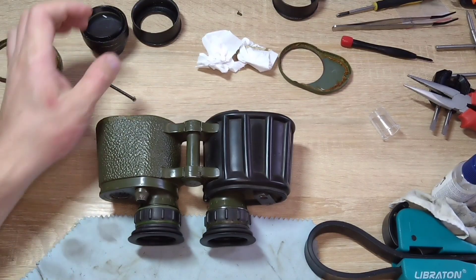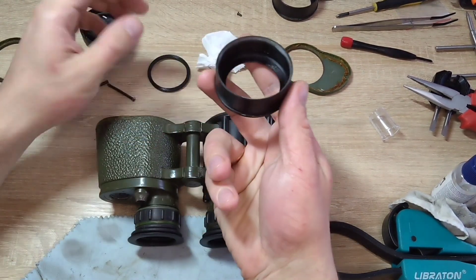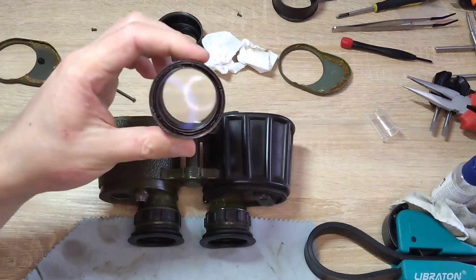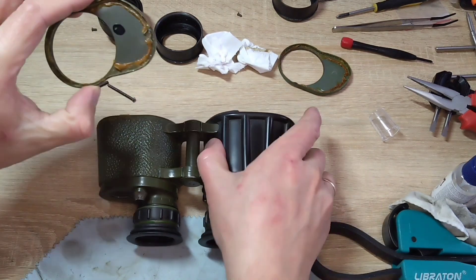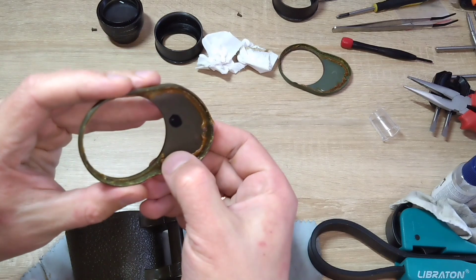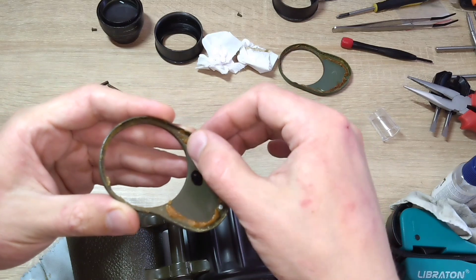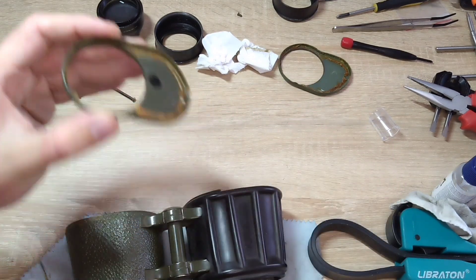Disassembling the binoculars is quite simple. First, unscrew this ring — there is a sealing rubber here. Next, the body with the lens also unscrews quite easily. After that, this cover — there is a sealant here. It seems to me it is still quite good; I will try to press it in the corner and use it again.